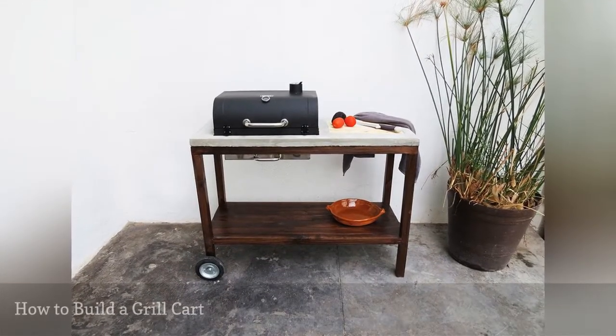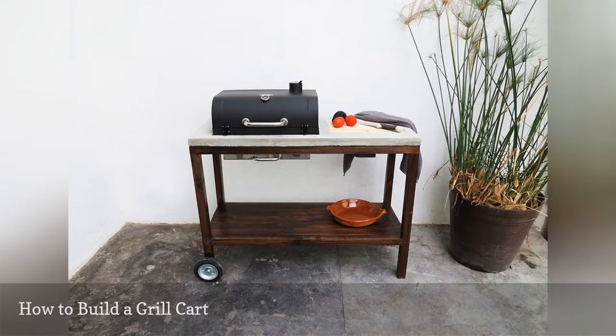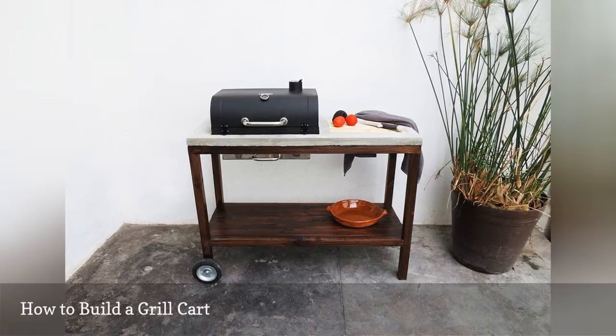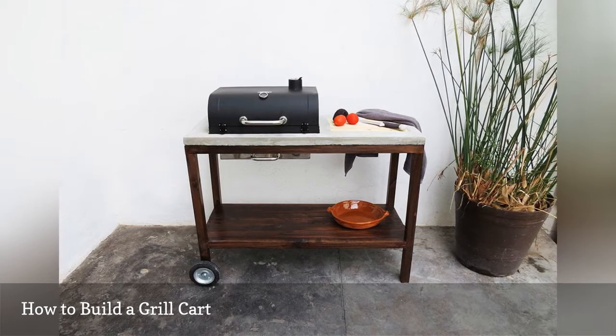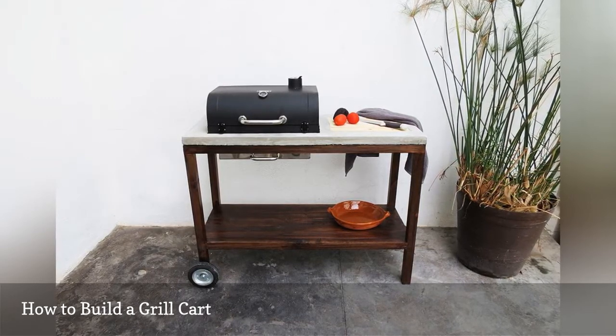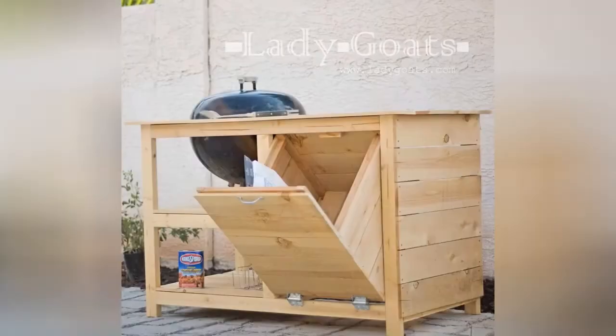For around $150 you can build this stone grill station that looks like it belongs in a fancy outdoor kitchen. The plan includes building a frame to go under the grill sides and then attaching a stone veneer to give it an elegant touch.